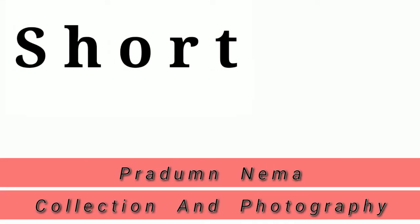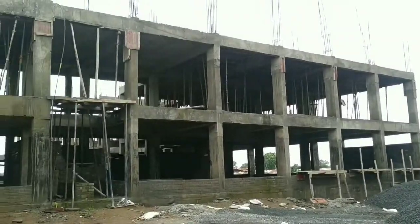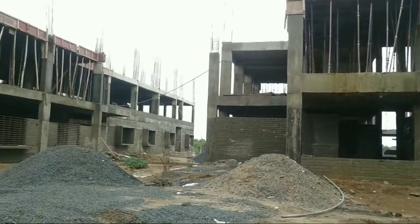Hello everyone, my friends. You are watching collection and photography YouTube channel, and today we have a short video. This is our view.